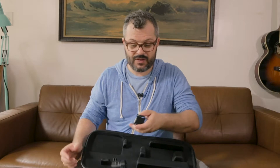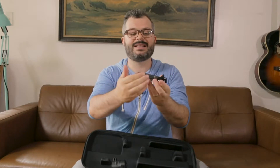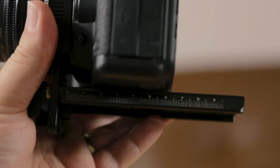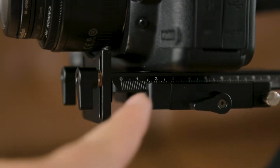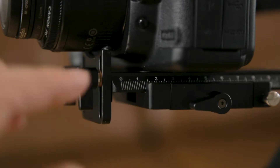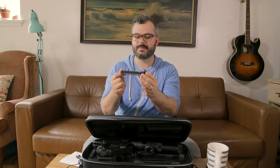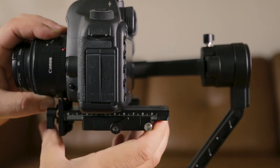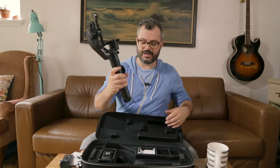This plate is obviously designed for the gimbal so it works better. You'll notice it's a lot longer, which gives you more room to move for balancing. It also has measurements marked on it, which is really great because you can mark where your balance settings normally are and go right back to those positions. Having those measurements really helps me get precise and speed things up. So here it is — the main thing, the gimbal.